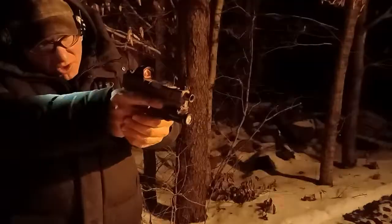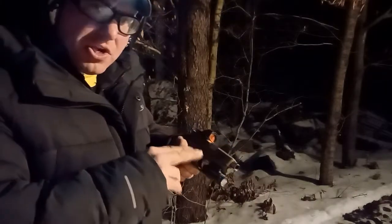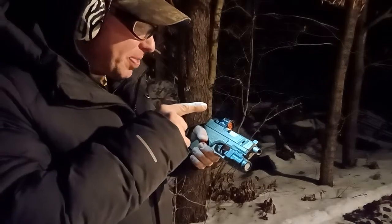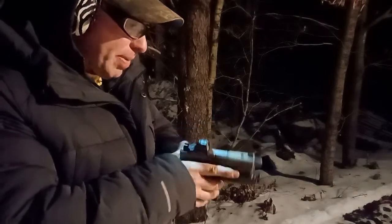You push forward on the button to turn it on and off — it's a pretty good design. I normally carry this on my Polymer 80 Glock 43, but it also fits the Glock 26 perfectly — actually fits it a little bit better.